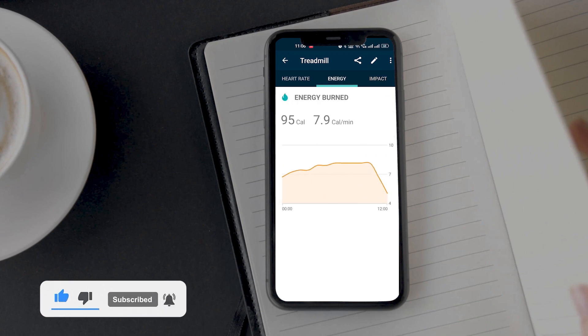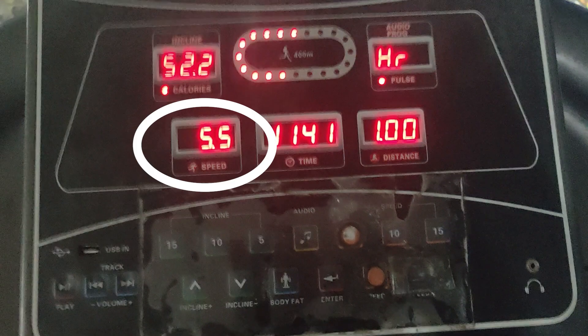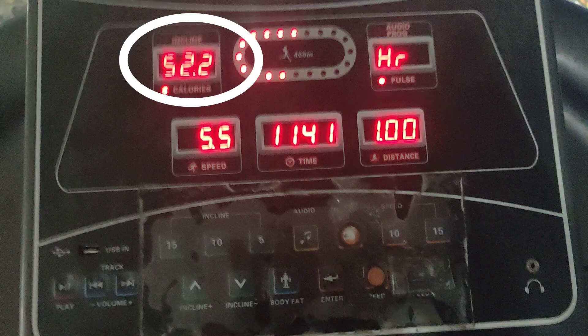Let's compare these stats with the treadmill. As you can see, I had set the speed to 5.5 towards the end of the workout. Distance covered is 1 km and estimated calories burned is 52.3 kcal. So which one is correct?